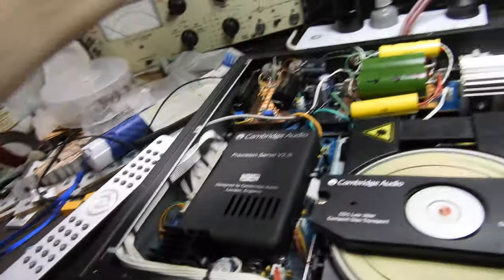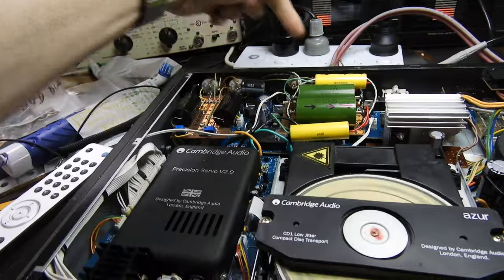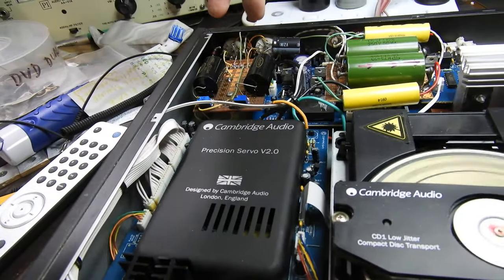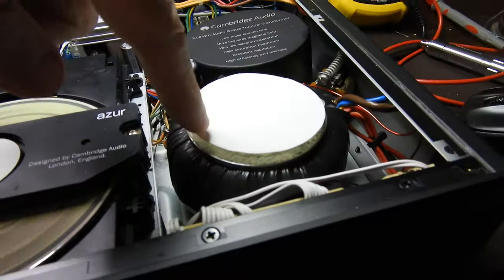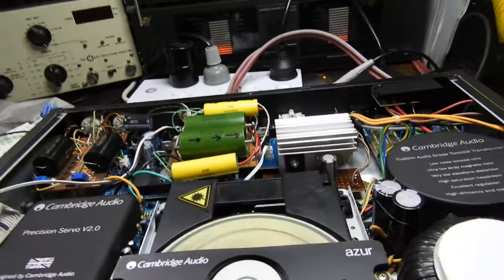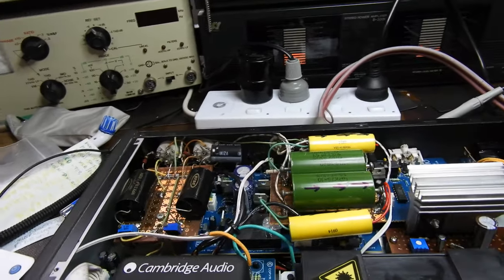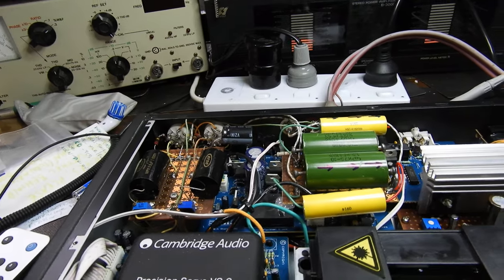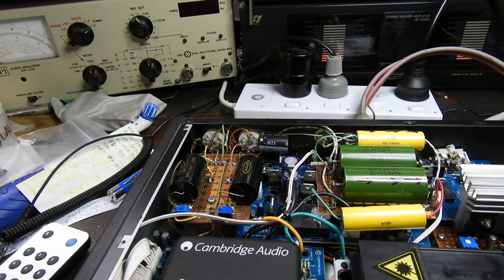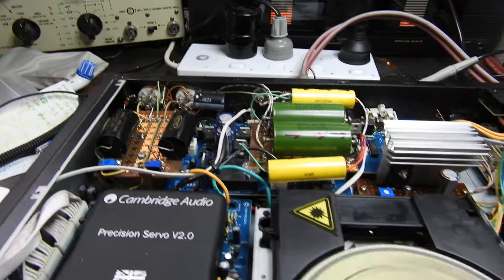We're listening to the original transistor-based output, but there are, as you can see, sockets here for two valves, and there's an extra transformer here. It's an elaborate setup with heatsink and all — quality parts — and then it's a bird's nest setup combined with some boards, some vero boards there.